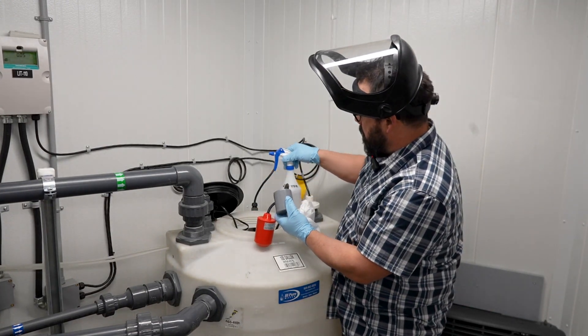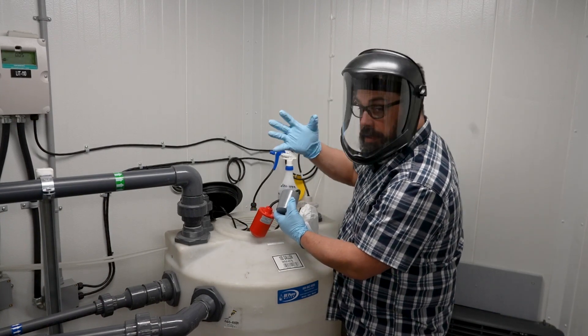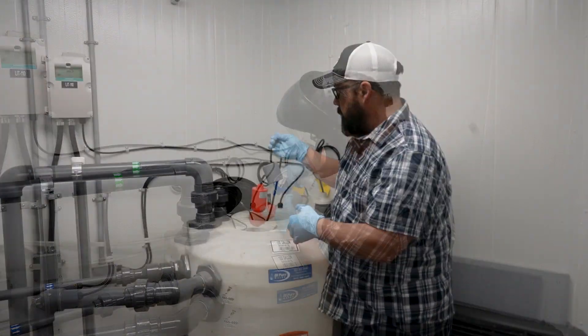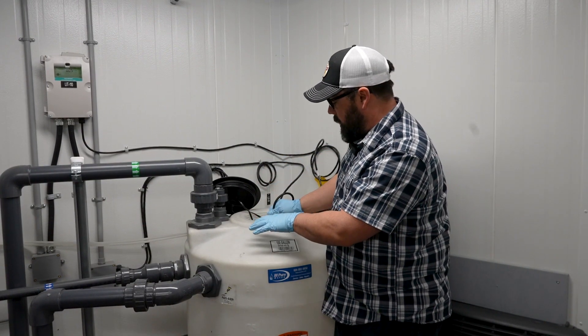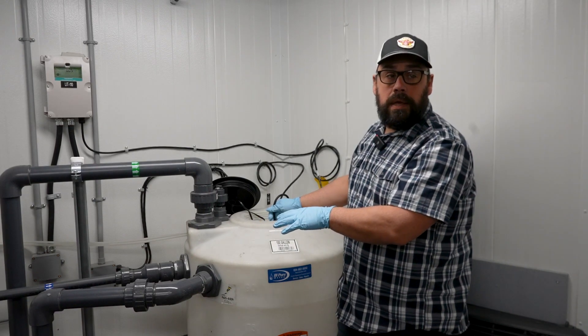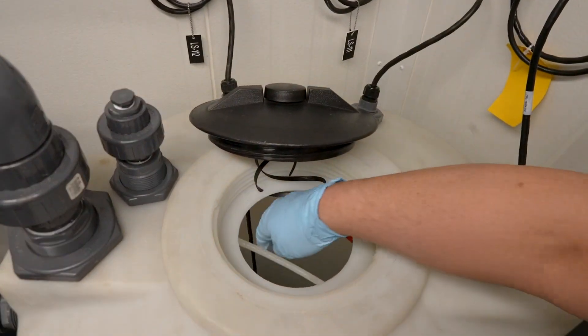We use our 200 part per million disinfection spray with proper PPE — face shield and gloves. Then you just spray it into the tank and you can put it back in. You want to make sure you're wearing your gloves when you're pulling up your float if this is a drinking water tank, to avoid any cross-contamination issues.